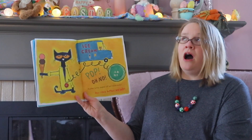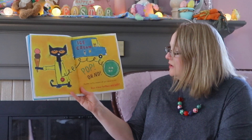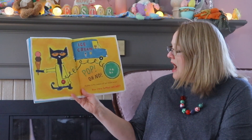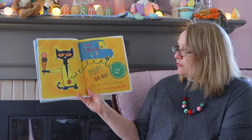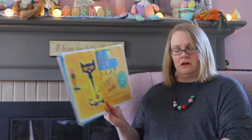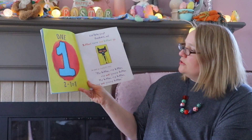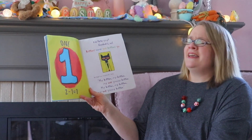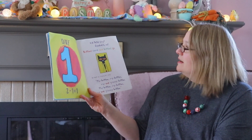Pop! Oh no, another button popped off and rolled away. Did it go underneath the ice cream truck? How many buttons are left? Two minus one equals one. Did Pete cry? Goodness no! Buttons come and buttons go. He kept on singing his song: 'My button, my button, my one groovy button!'